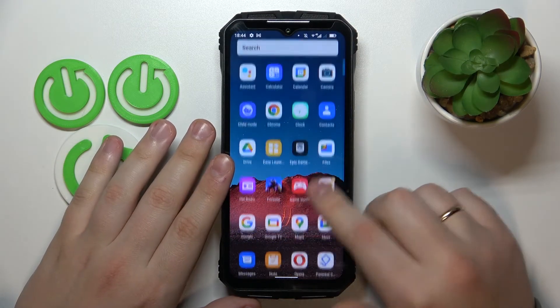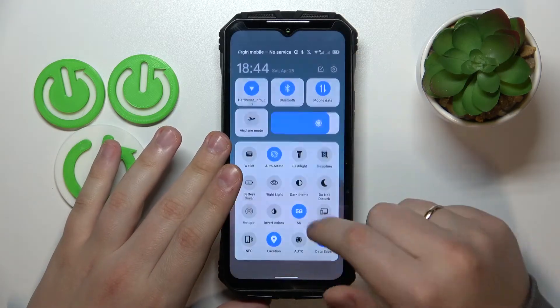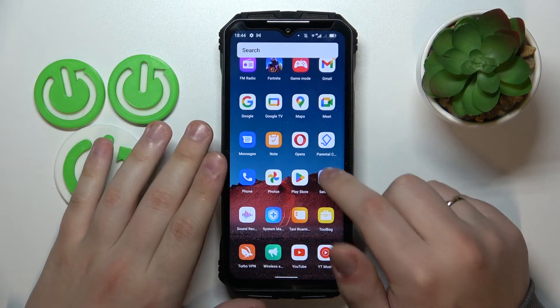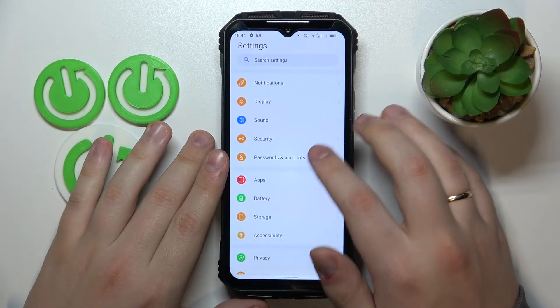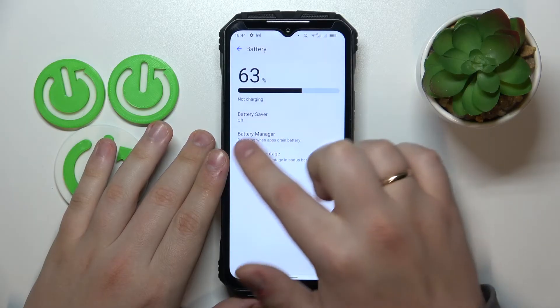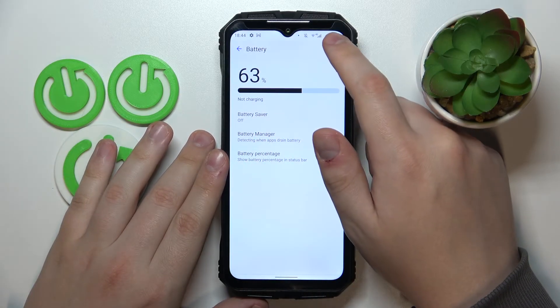The next tip is a small one — it's how you can enable the battery percentage display. Go into Settings, then Battery, and simply toggle on the battery percentage switch. As you can see, the battery percentage appears right in the status bar.